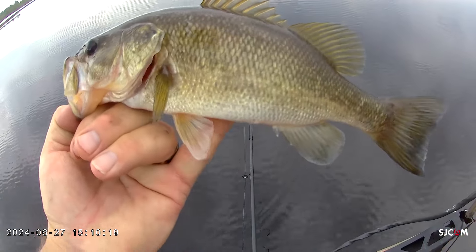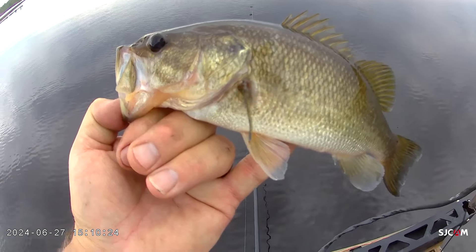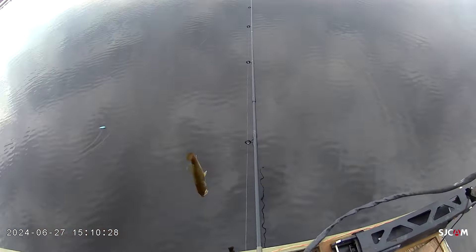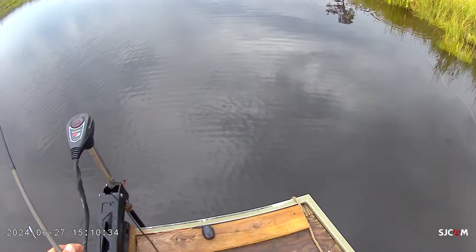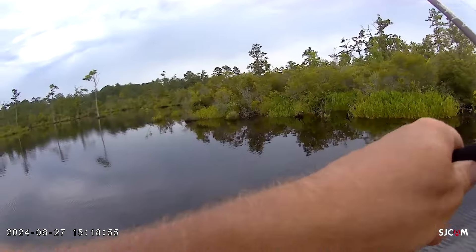So this is the walking style bait. This is about the fourth fish I've had on it. The reason why this works here is because I was able to throw it just behind that grass pocket right there, work it, and he came up and blew it — blew it out of the water. Walk it off.